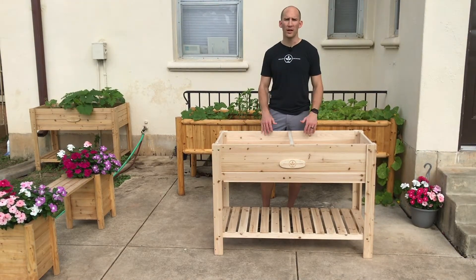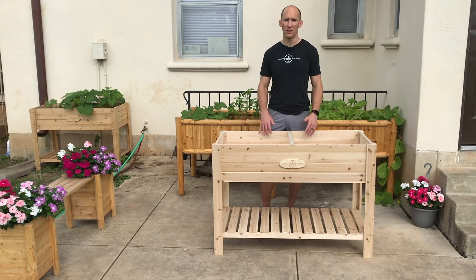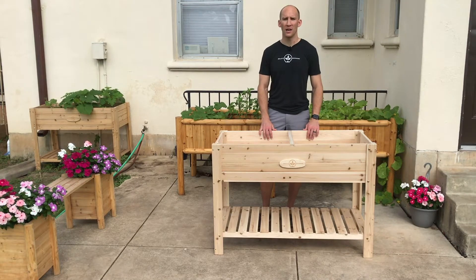We think this raised planter offers tremendous value compared to the competition because it's super strong and nice looking — it'll last for many years. In fact, we tested this planter and it held more than 500 pounds without breaking. We've changed a couple of things from the original design to make sure it's strong enough not to fall apart while you're using it. You could probably find cheaper planters, but none in this price range will be as reliable or have the quality and finish that we provide.